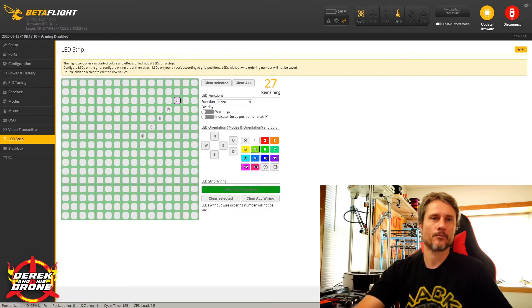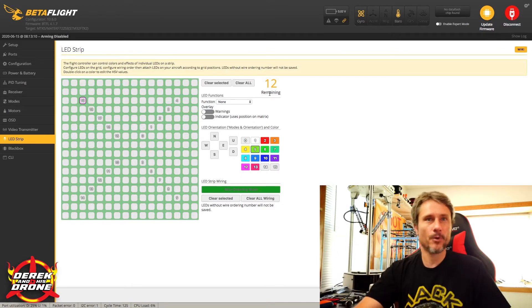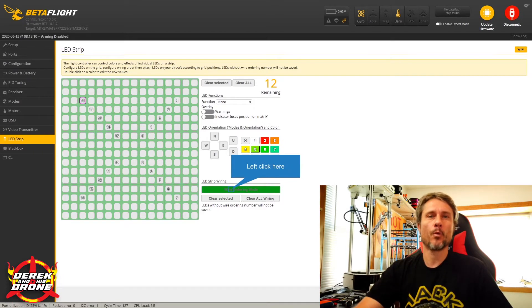I'm going to click Wiring Order Mode, the grid changes, and now I start plugging in my LED ordering numbers. Starting at LED zero, I click the appropriate box and work my way through until they're all addressed. Our first strip is zero through four, second strip is five through nine, third strip is ten through fourteen, and the last strip is fifteen through nineteen. Betaflight counts the total LEDs — we have 12 remaining that we could program, but I didn't include them on this build and that's okay.